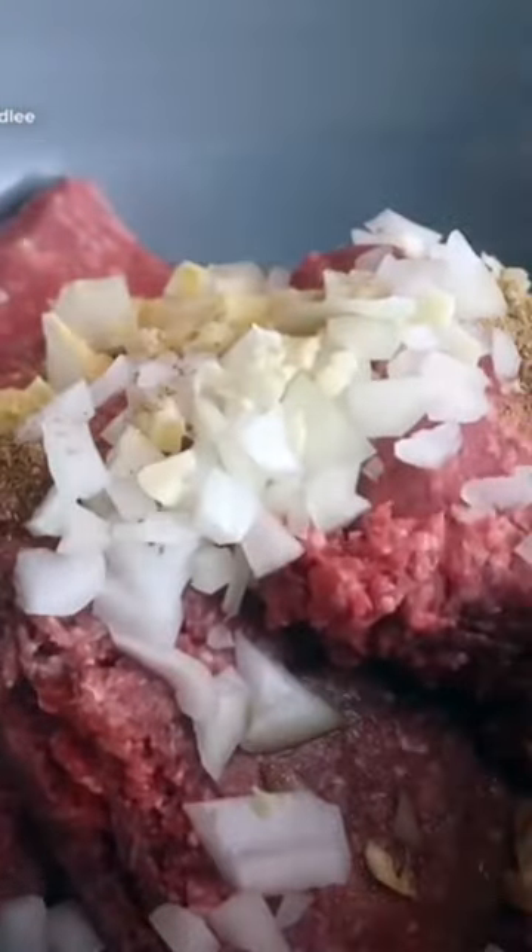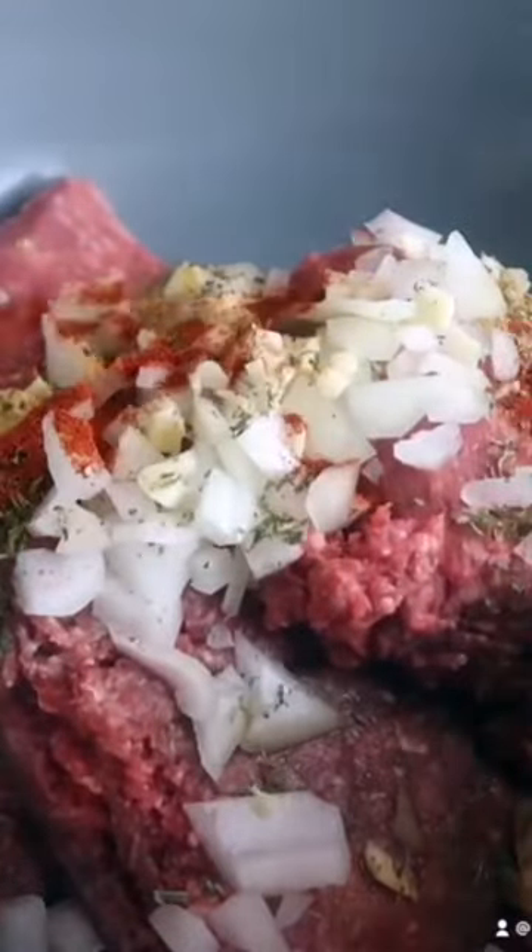How to make bison burgers. Mix 1 pound of ground bison, 1 tablespoon of Worcestershire, half an onion chopped, 2 minced garlic cloves, 1 and a half cups of breadcrumbs, 1 teaspoon of ground mustard, 1 teaspoon of paprika, 1 teaspoon of parsley, half a teaspoon of coriander, and salt and pepper.